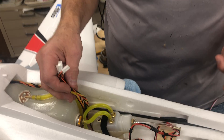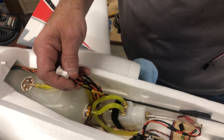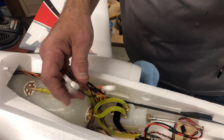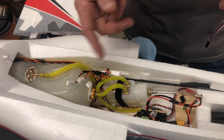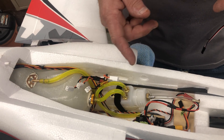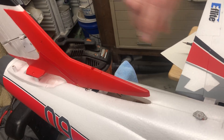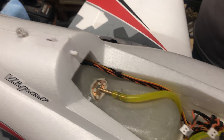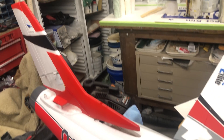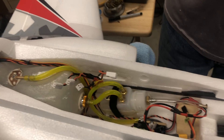I was going to solder all these together for you, but if you struggle with soldering, chances are you should practice before you do this. I'm going to go through each one and explain what each one actually does. This wire right here is the wire running to the light on the vertical, and I have a female connector on that that plugs into the light on the vertical.